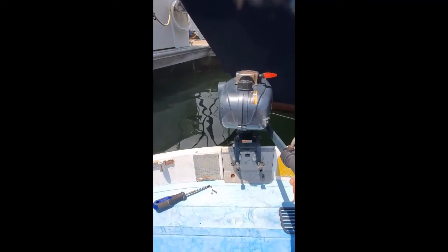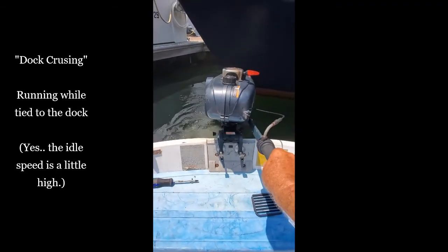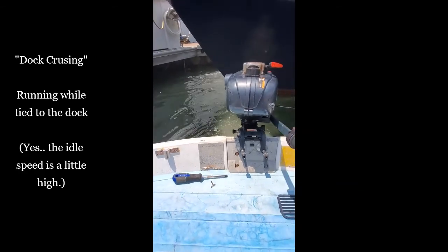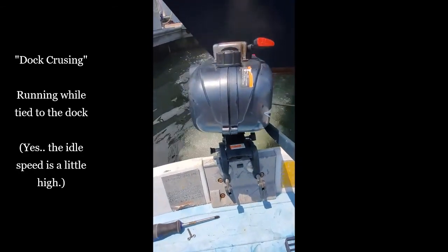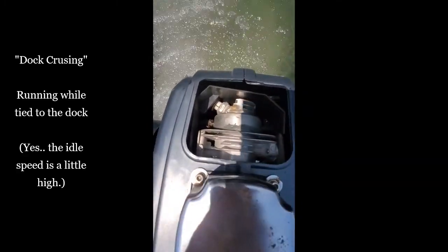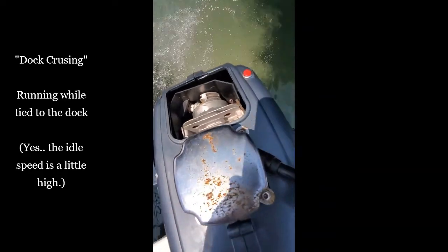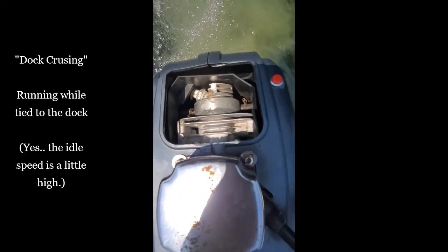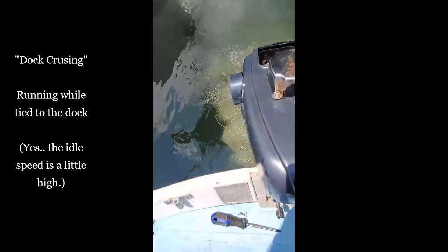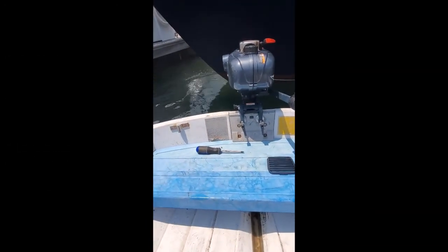So I'm dock cruising here. After a couple hours of cruising — no leaks!